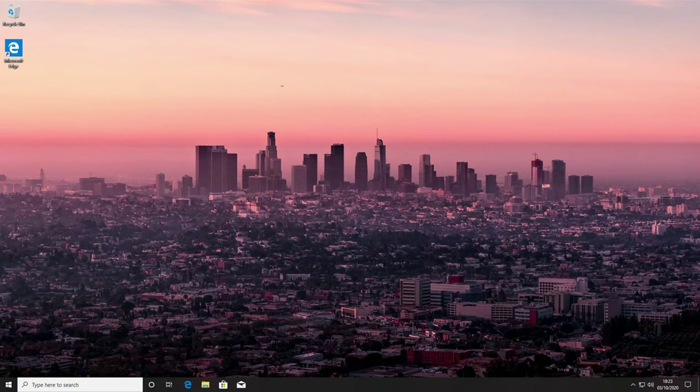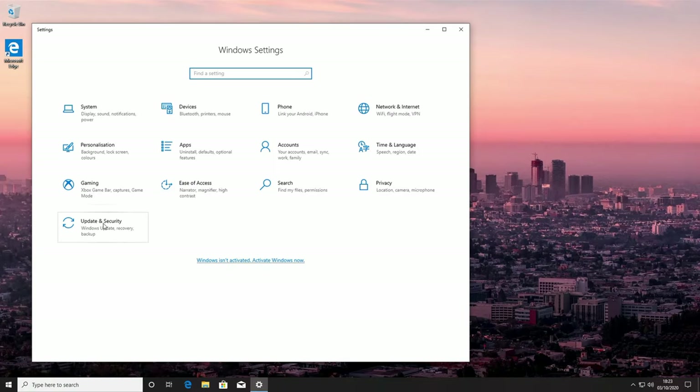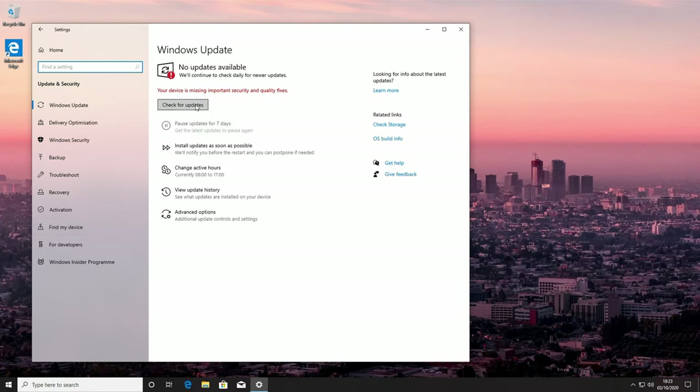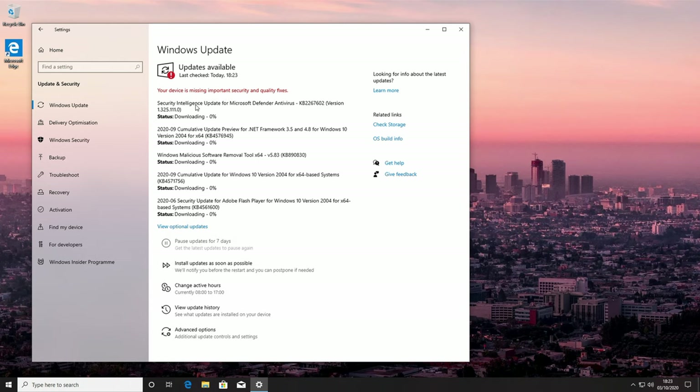So that's Windows installed. It can be tempting to go straight to drivers at this stage, but I recommend updating Windows as much as possible first. Click the Windows icon, go to Settings, then Updates and Security, and click Check for Updates. Windows will find all available updates and the computer will need to restart a number of times — keep checking for new updates until there are none available.